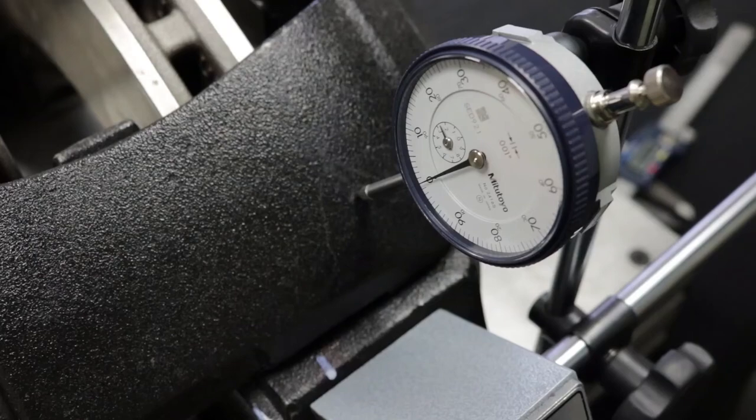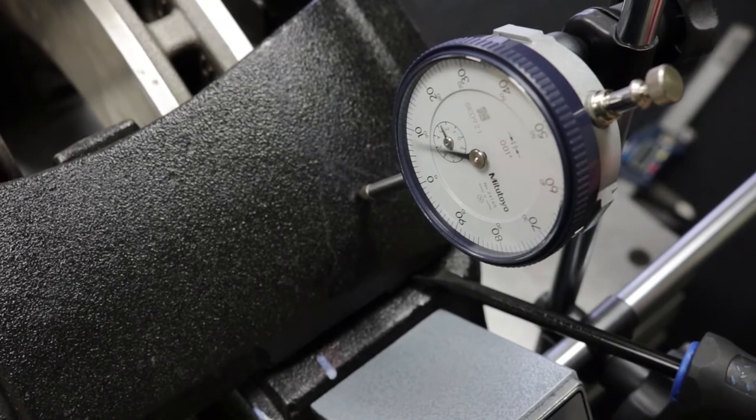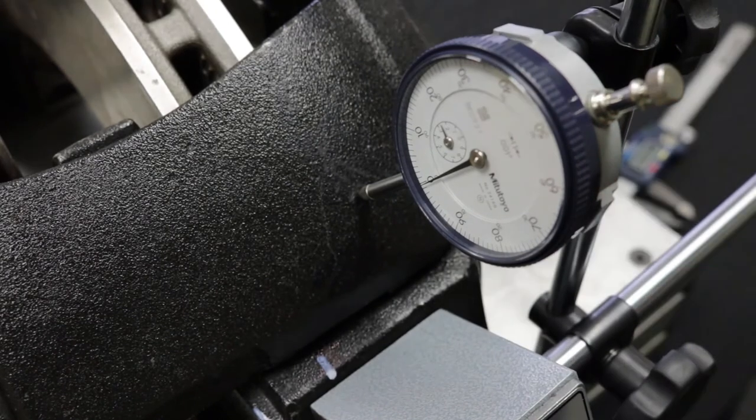Guide Pin Play Test: indicates the wear of guide pins and bushings. Attach the magnetic dial gauge with the magnetic base on the short guide pin side of the carrier and the gauge sensor on the caliper. Reset to zero. Using a screwdriver as a pry bar, gently pry away from the carrier until the movement stops. Read the maximum measurement on the dial gauge — guide pin play cannot exceed one millimeter. If guide pin play is greater than spec, the guide pins and bushings must be replaced.